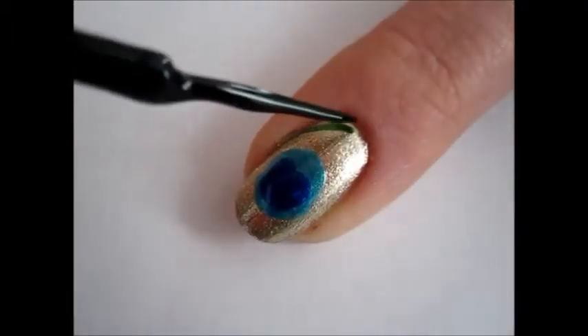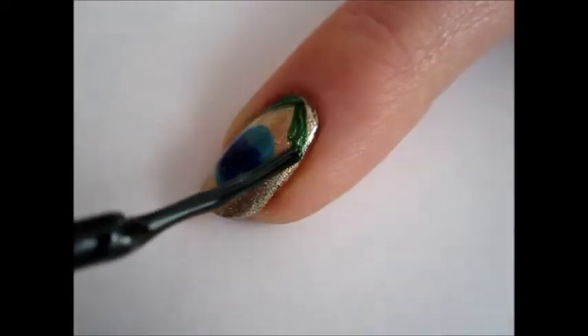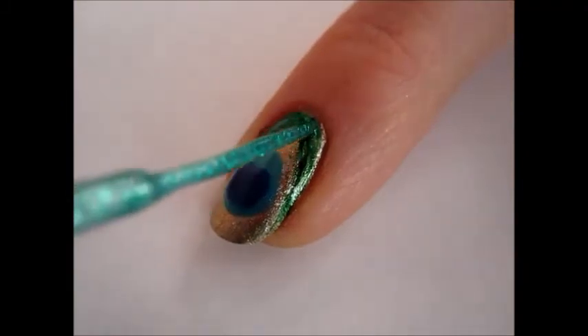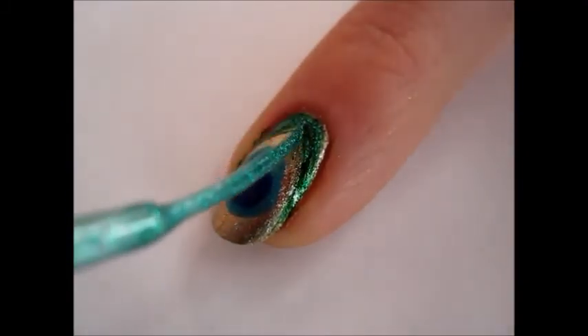Next, using a dark green striper, draw the barbs of the feather starting at the bottom center of the nail. Let the brush be slightly dry to create characteristic fur feather streaks. Go over your original dark green barbs with a green glitter striper to add extra texture to your feather design.